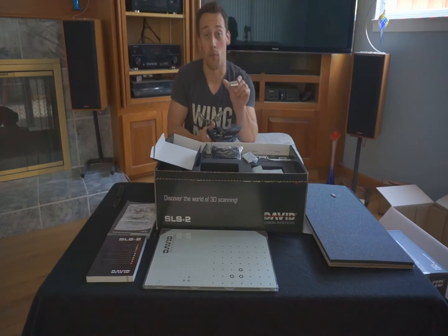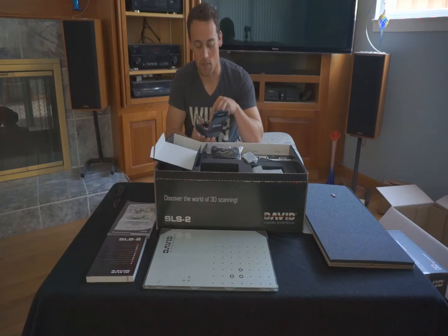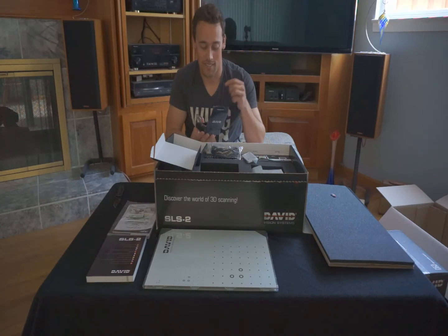Your David 4 dongle — this is going to be kind of the license agreement or license of this product. Great little unit. Make sure you always keep that with you, attached to something important. Don't break it.